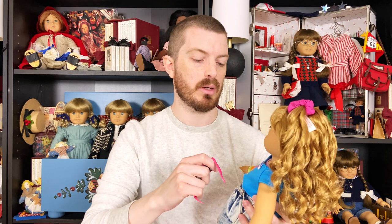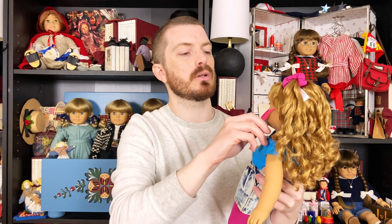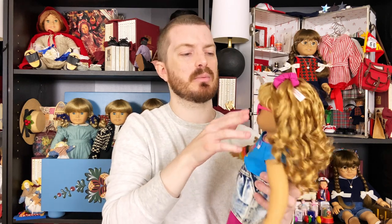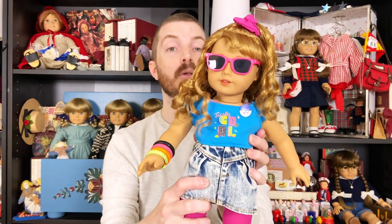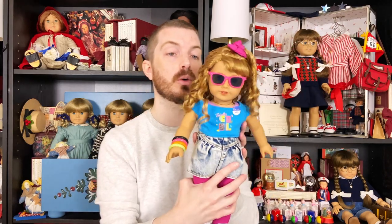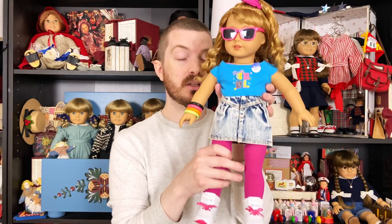Before completely undressing her, I want to get the rest of her accessories on while she still has her meet outfit on. A lot of times I tend to prefer displaying historicals in their meet outfits — I think it's because it reminds me of the catalog and having the original thing. Oh my God, this is so freaking cute with those sunglasses on. These are $7 — if they're still available at American Girl at the time you're watching this, run and get them. They look so good on Courtney. I like Courtney's collection even more than I like the actual doll. It's worth having Courtney just to have all these accessories and clothes.